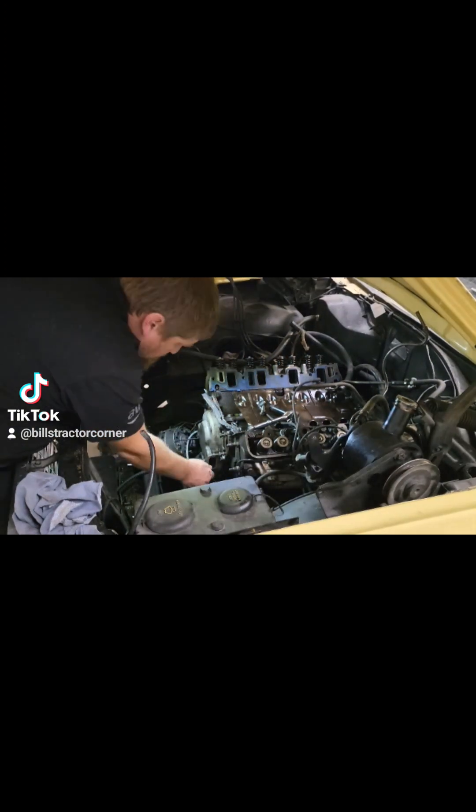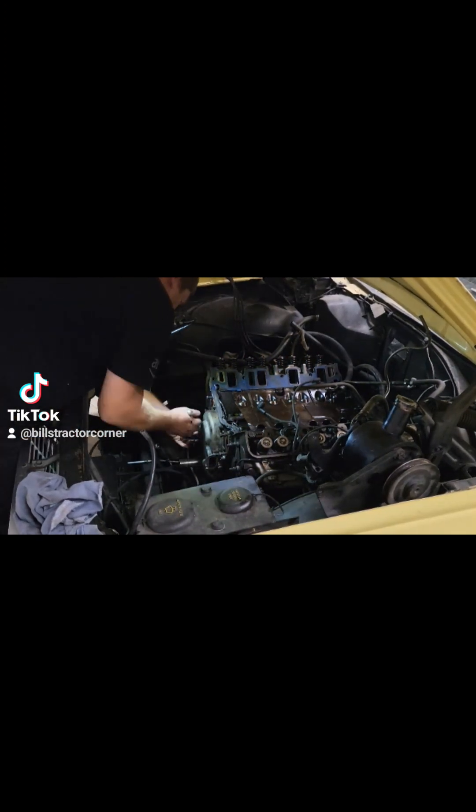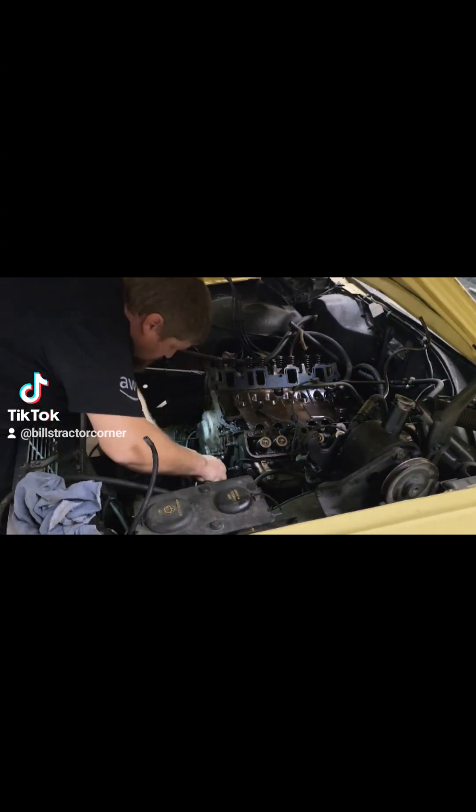Tonight I was back at it on the 1965 Ford Galaxy convertible. You can see here I'm working on the timing cover, just getting all the bolts out. It's probably the easiest part of the job.